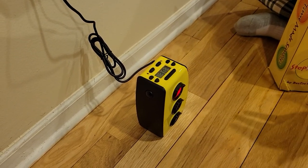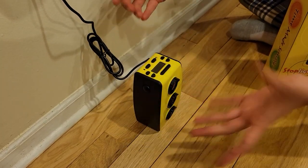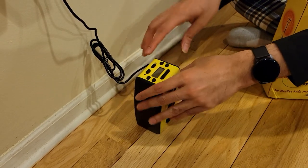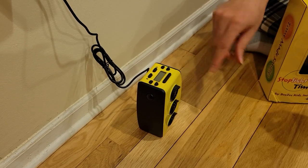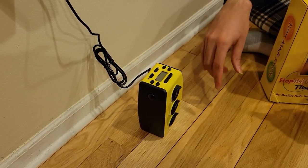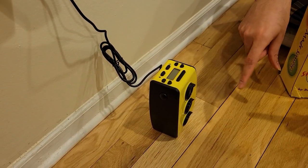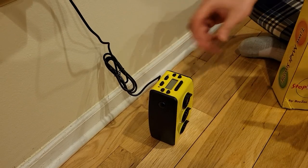You can always turn it off by pressing the turn-off button if you turned it on by mistake. In short, press the engage button to do any of the activities. Only for turning off the alarm do you not need the engage button. It works with an adapter, which is great, and it also supports batteries — so you have both options.